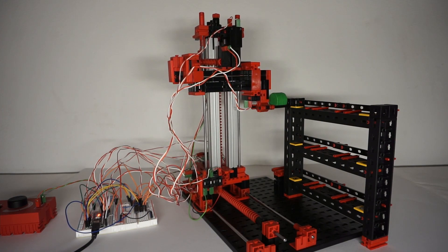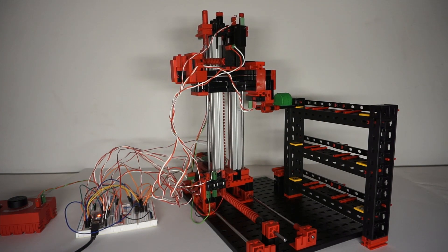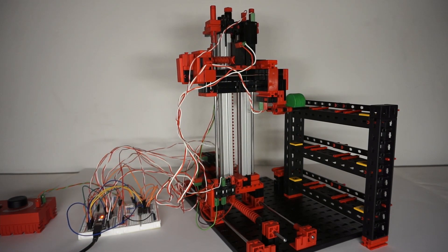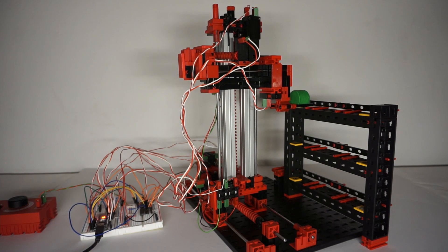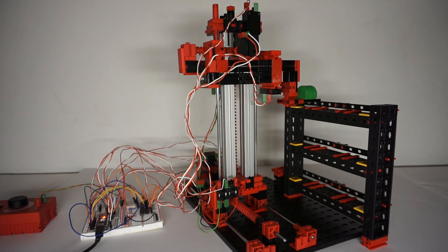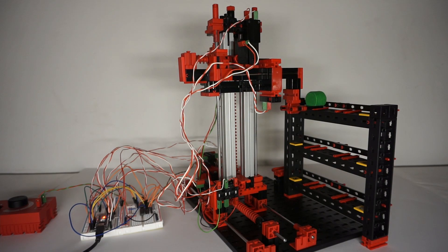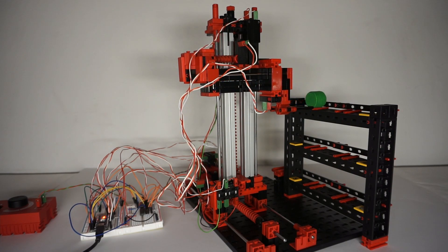It takes a workpiece from the receiving station and moves it to the bay I told it to. Then it puts the workpiece down and goes back to the receiving station. Now I can redo the same thing with a different bay, or I can tell it to go to a bay where a workpiece is and get it. It will then put it out to the receiving station.